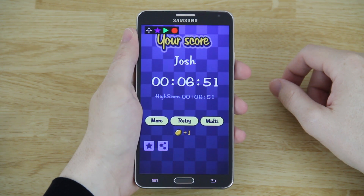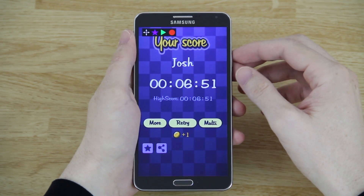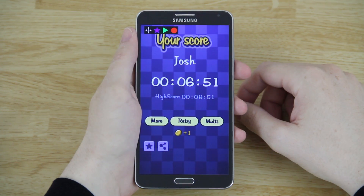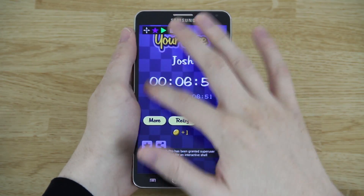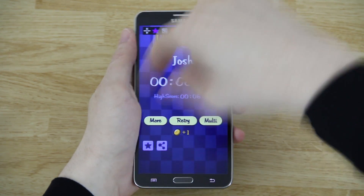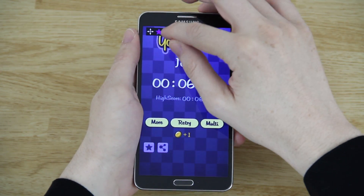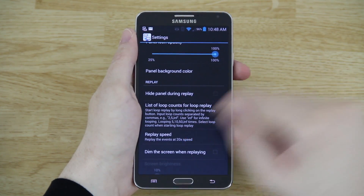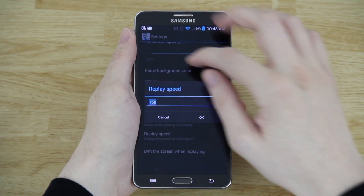I don't want to name the game, but it's a game I did a video on the first day it came out and it didn't even work, then after an update it did. When you're on the treadmill, draw a circle, hit stop, go up and change to infinity — it'll keep doing that circle at 20x speed. If that's too fast, go to replay speed and change it to like 10.